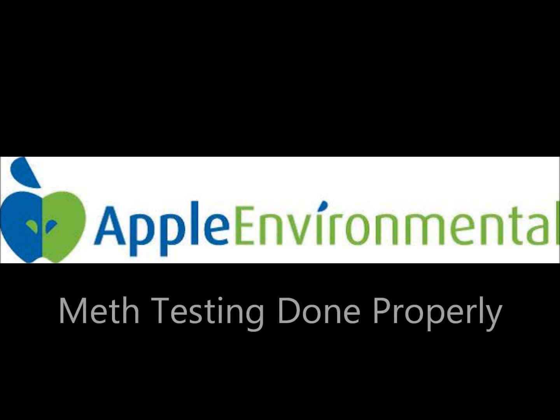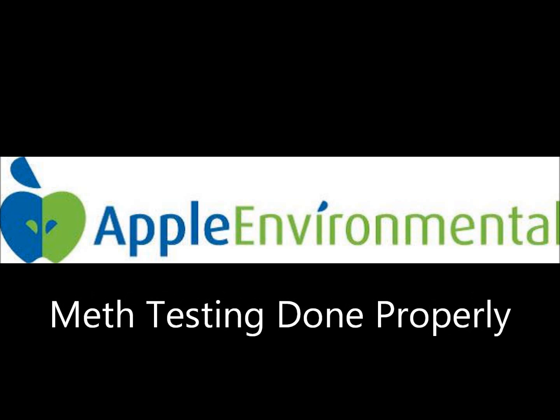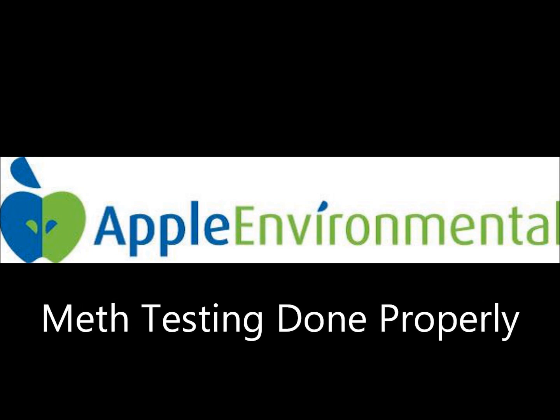Hi, this is Cameron Thorne from Apple Environmental. I wanted to take just a moment and teach you how to do proper meth testing.